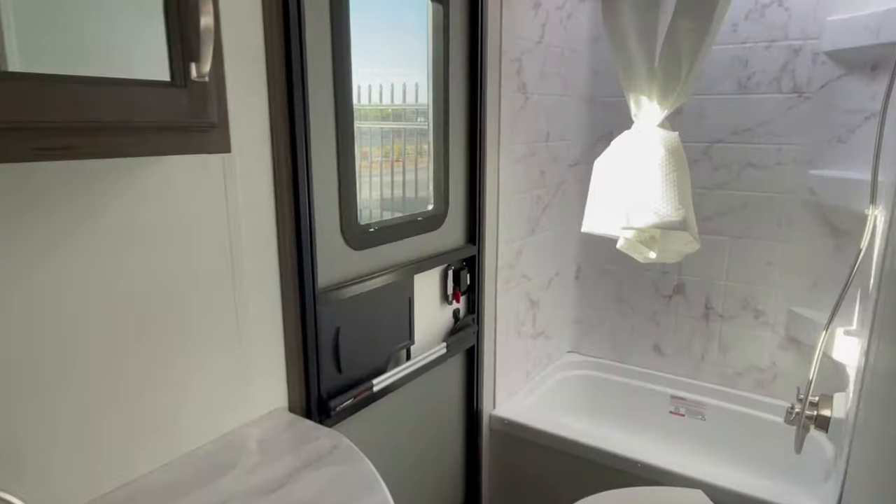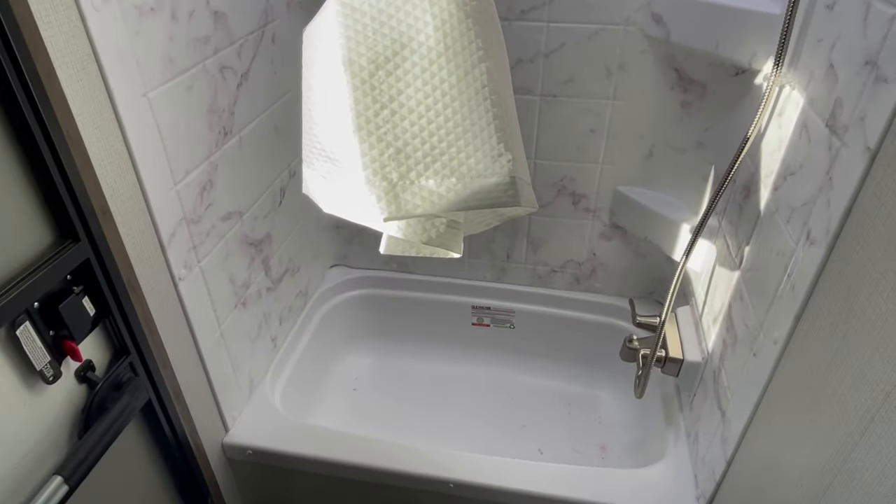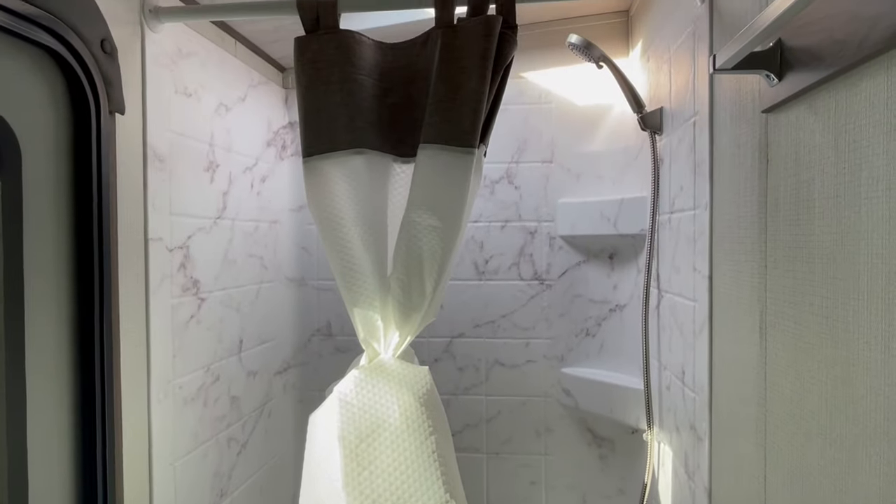Relatively the same size bathroom as you always see in a bunkhouse of this size. In this version, they do have a bathtub rather than a shower pan.